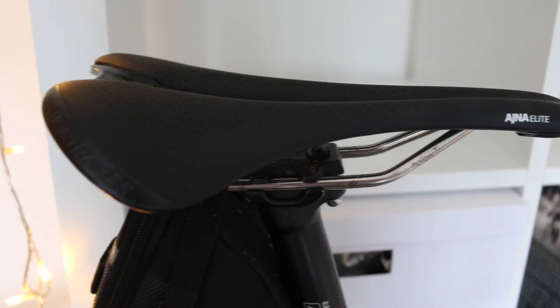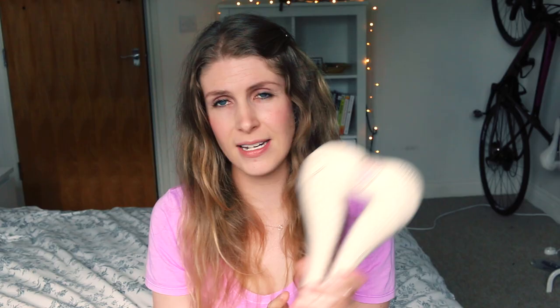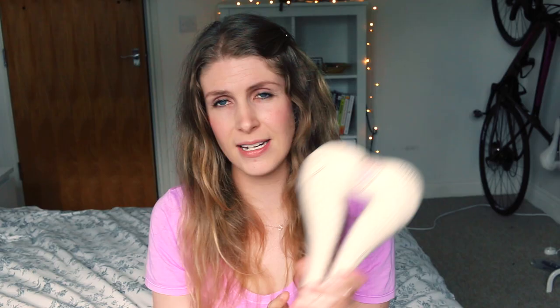If you have this saddle or similar saddles and you're experiencing pain, check whether it is still as firm and as supportive as when you first bought it. What I've done now is swapped to a Bontrager Anja — I'll show you a video of it. This already feels a lot better than the old saddle was feeling at the end of its life. It's so frustrating when you want to ride the kilometres you want to do and your saddle just isn't living up to it.